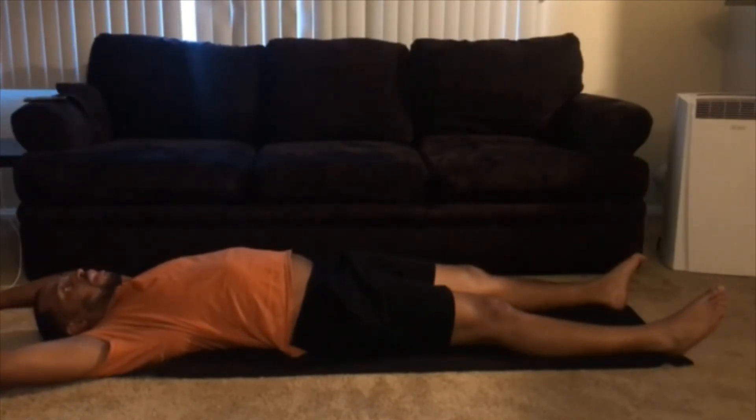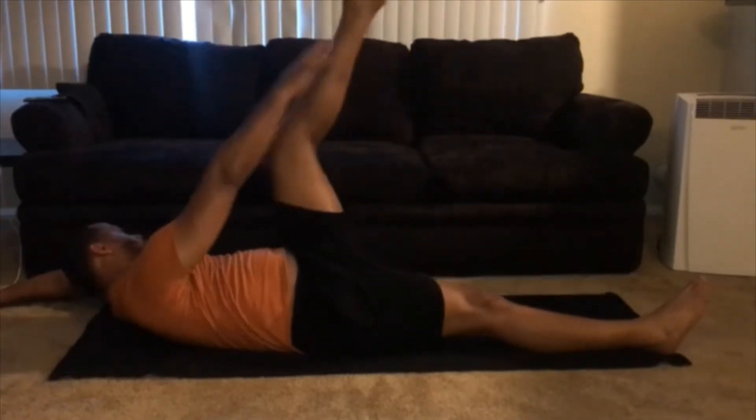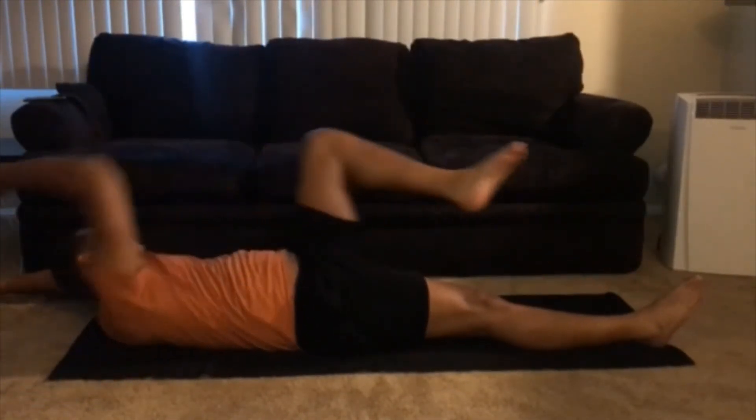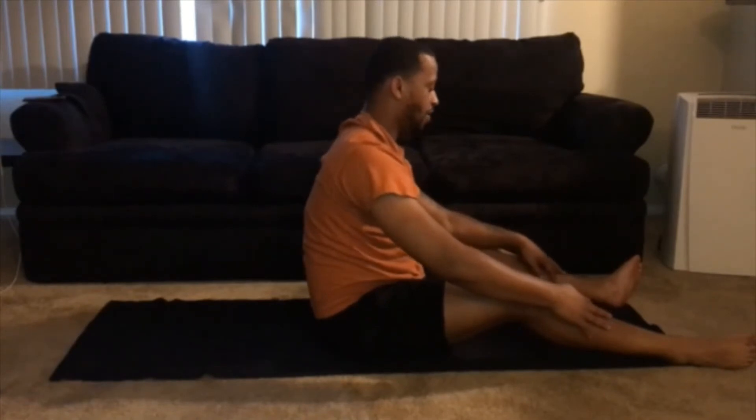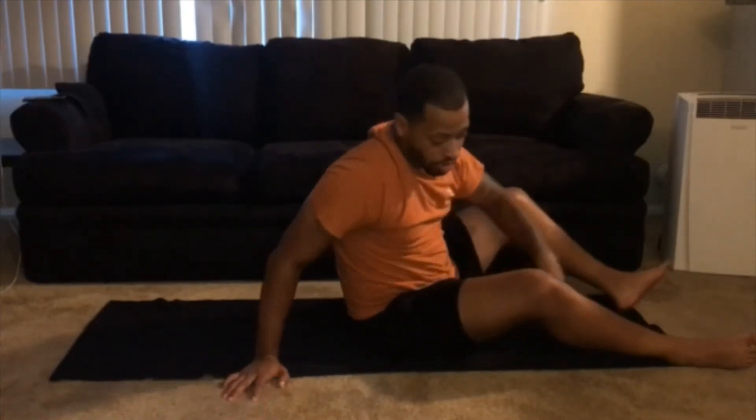Elbow to opposite knee, straight back down, hands to opposite foot — that's one. We're gonna do ten, alternating sides. I try to do three sets of ten when I work out.